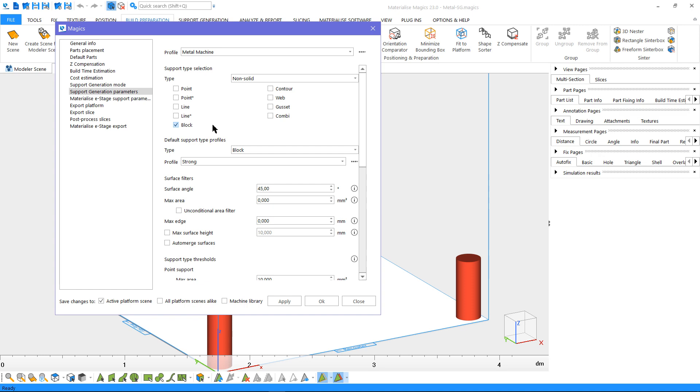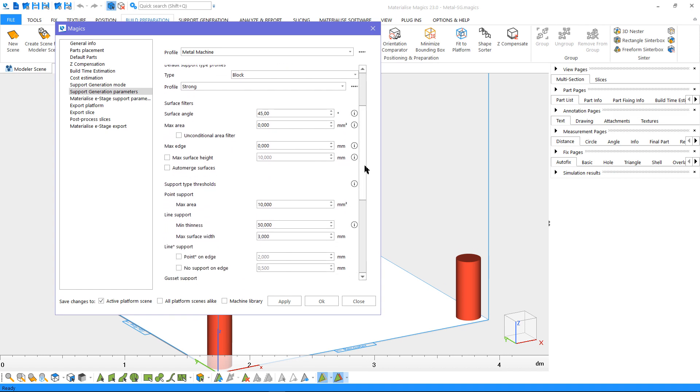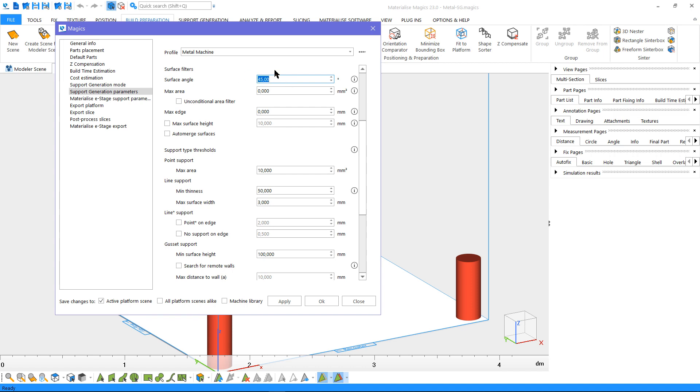We can set the default profile for block support here. The actual creation of the profile will happen in the support generation mode. You can have multiple profiles for a support type and use the relevant profile for certain part geometries or processing parameters. Alternatively, you can load a profile from another machine. In this window, you can specify the self-supporting angle — in this case, it is 45 degrees.